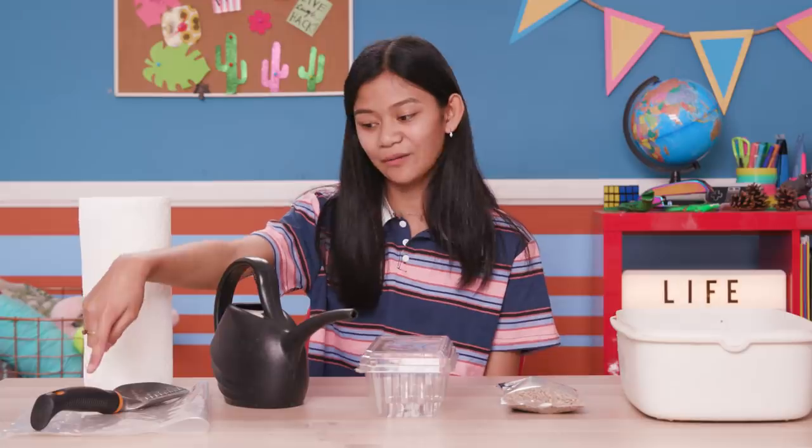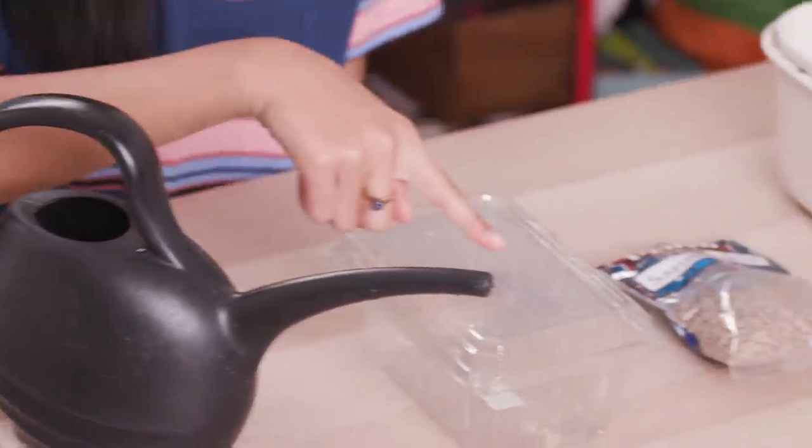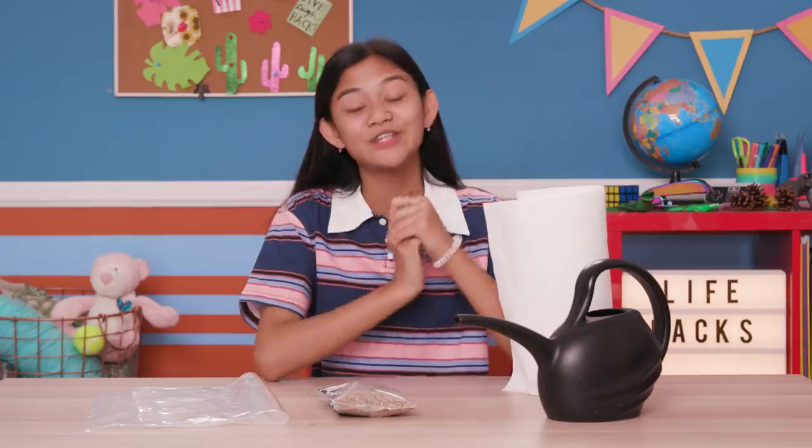For this you'll need paper towels, a trowel, a Ziploc bag, water, a strawberry container, sunflower seeds, and some dirt. You can totally use the sunflower seeds you buy to eat, as long as they're natural and not roasted.